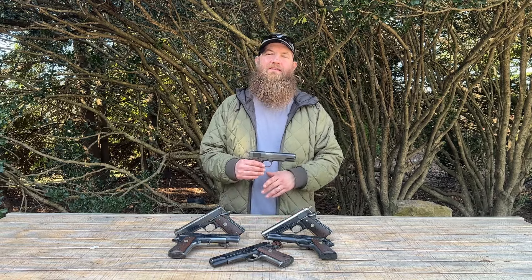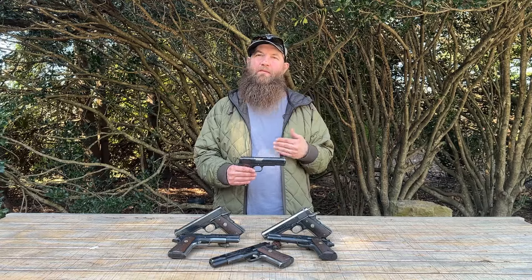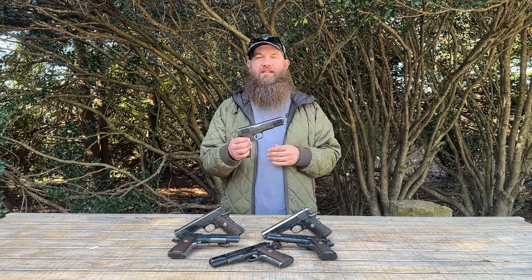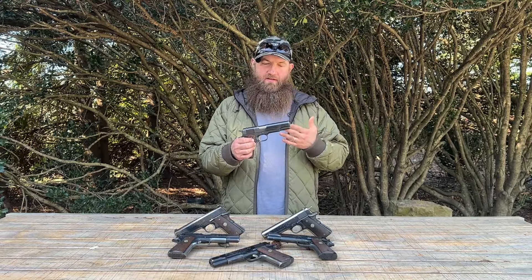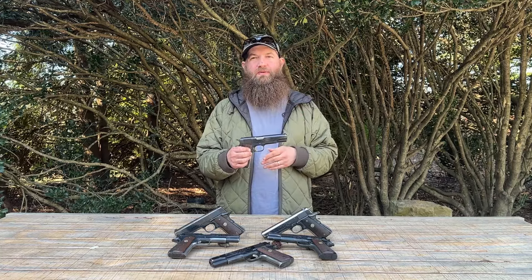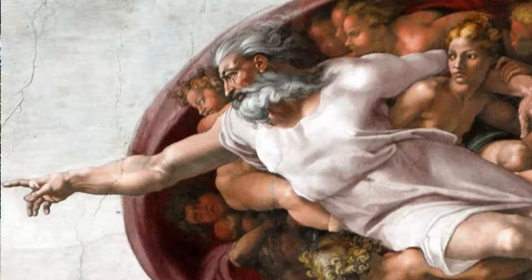Hello everybody, welcome back. Today we are looking at some great 1911s — these are Colt Government Series 1911s, Mark 4/70 Series. The surprise with these is they're chambered in nine millimeter. That's right, they are not .45 ACP, which is of course the 'god's caliber' as some would say.